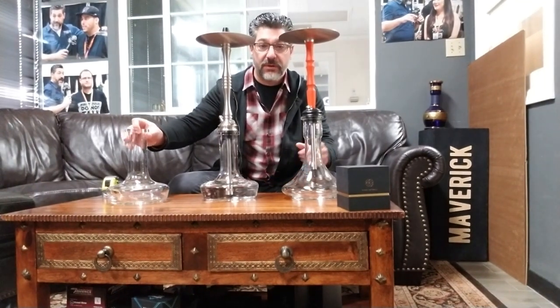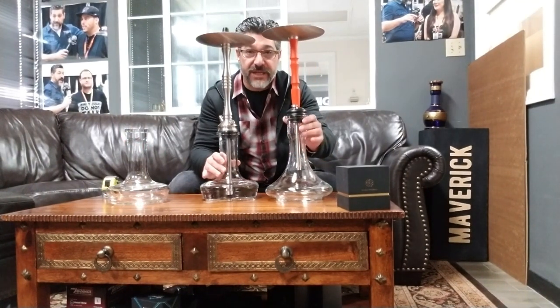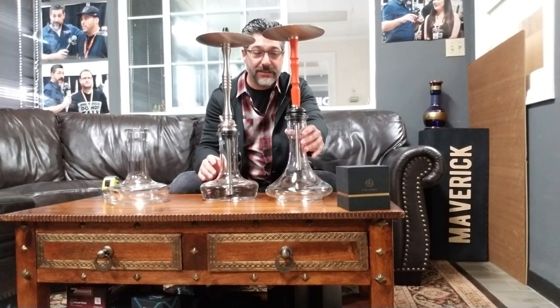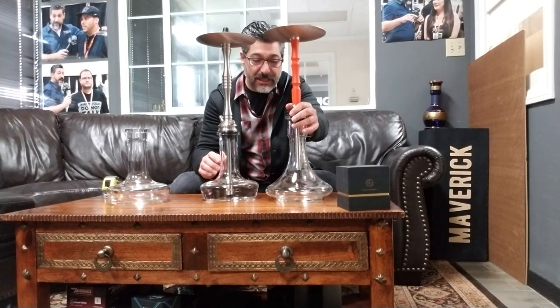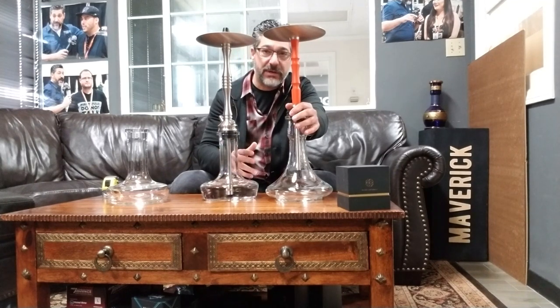You guys remember the HJ Decanter Base? Here it is. This is a Czech-made Bohemian glass base for you, made in the Czech Republic.